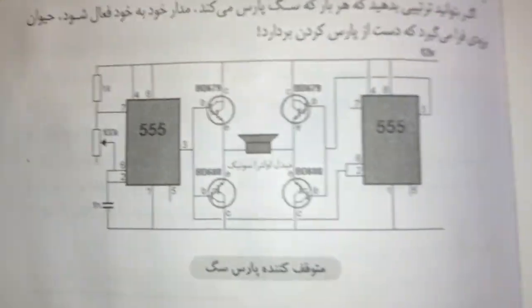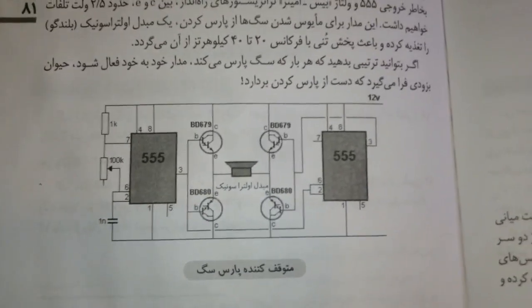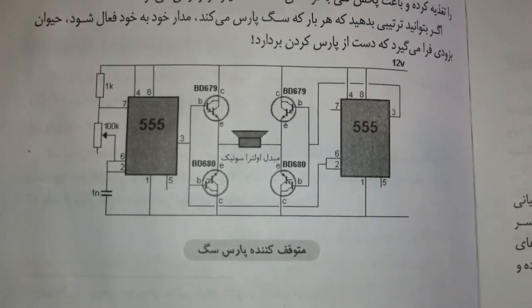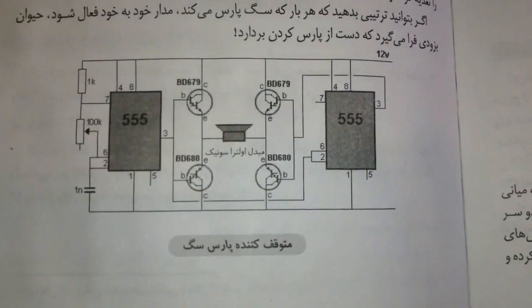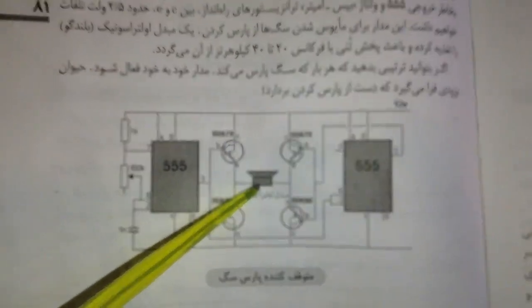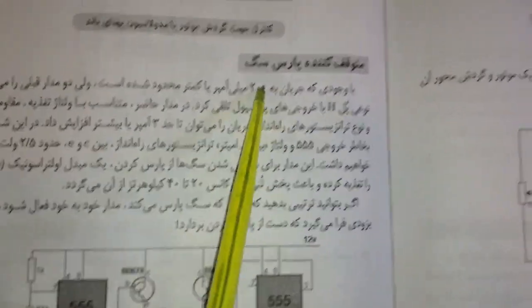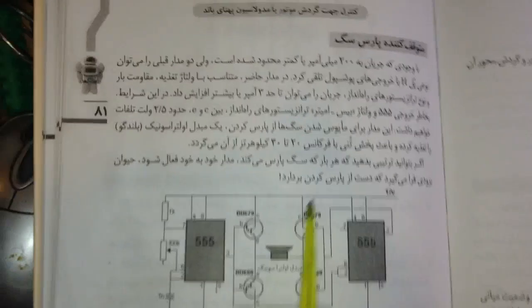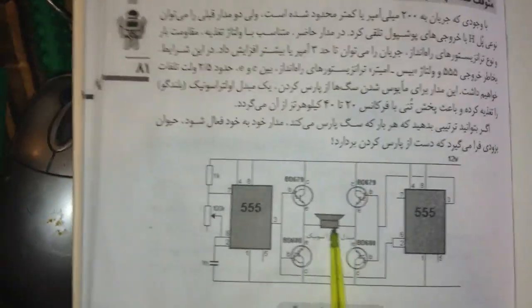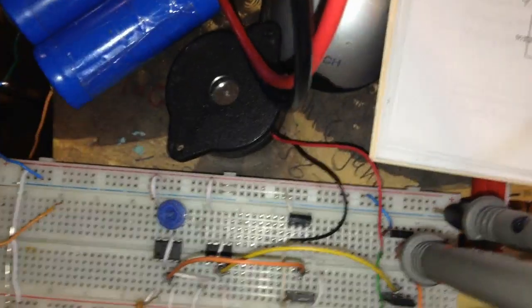Hello guys, hope you're doing well. Today I checked this schematic — it is for a dog repeller using ultrasonic speaker frequencies. This is from an Iranian book, so it may be a little hard to understand, but I will explain it one by one. You can see we have one ultrasonic speaker over here.